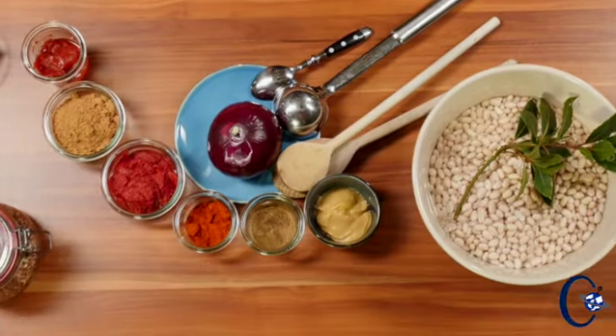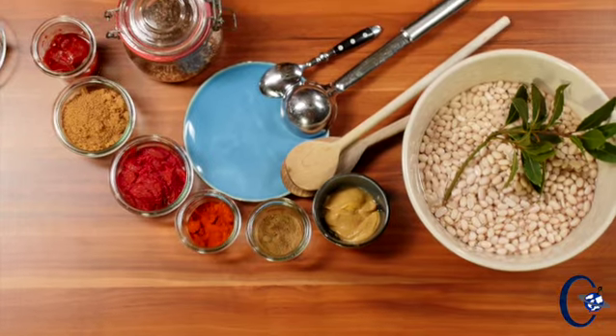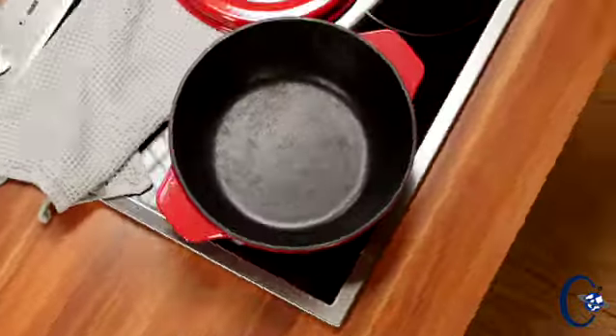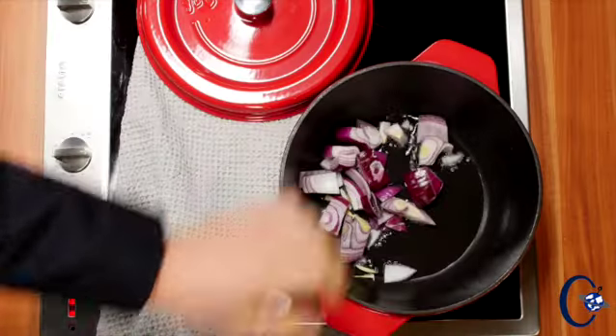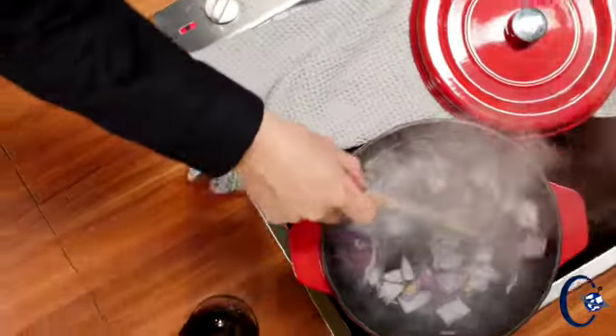There are a few ingredients: beans that are soaking for eight hours, an onion cut into rough pieces. Frying oil — and here comes the onion. How long do you fry the onion? It has to get a little color, that's all you want, so give it five minutes in the pan or in the pot.